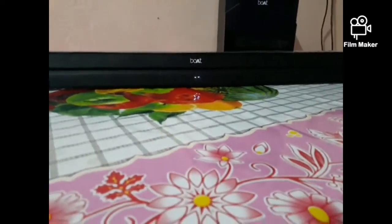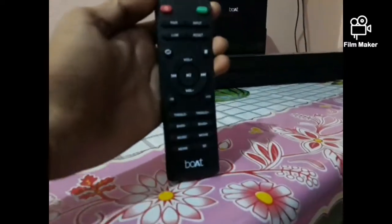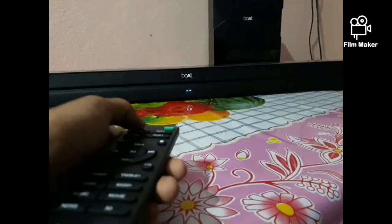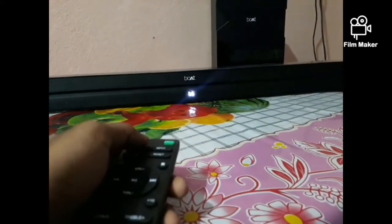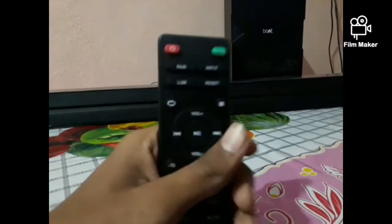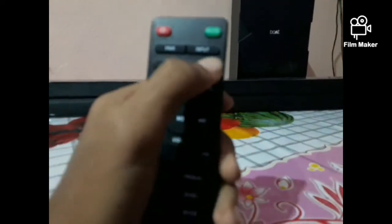Now let's play this Boat with my phone. First of all, this is the remote of the Boat. Turn on the Boat. It is turned on and it is in Bluetooth mode. You can change your mode right here using the inputs button.